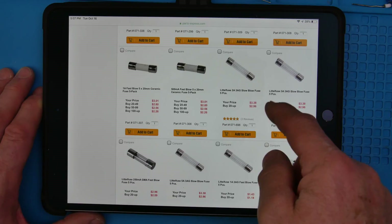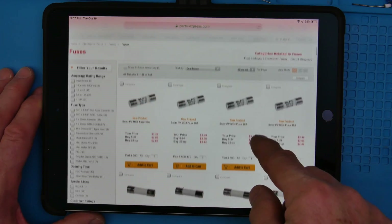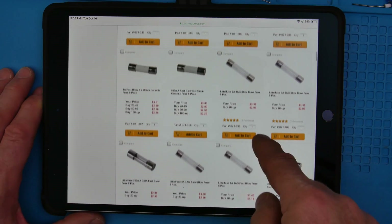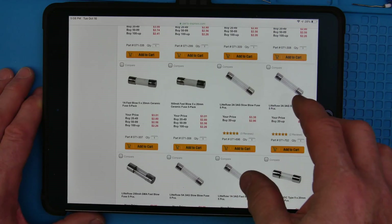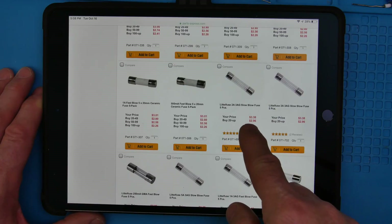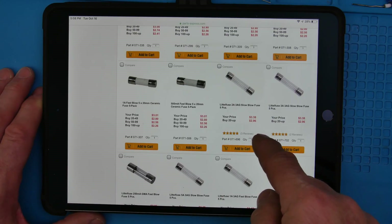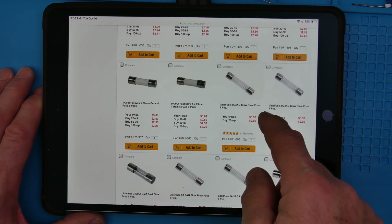Since they're not special fuses, these are going to be less expensive. So fuses are fuses, right? When you come down here, like this two amp fuse right here, it's $3.38. When you choose the current, you want to make sure you protect the electronics, the VA rating of your transformer — you must protect that.